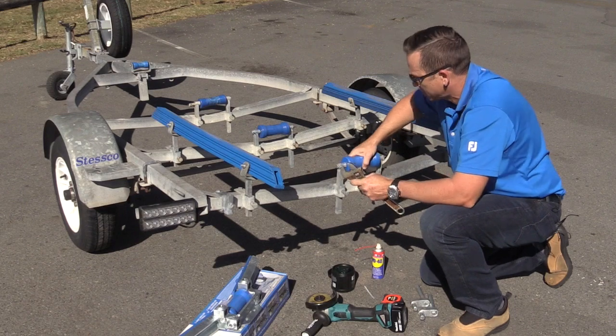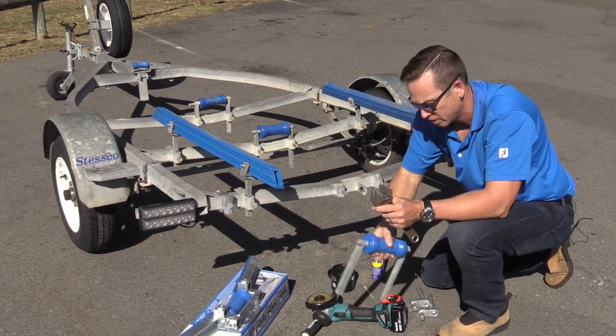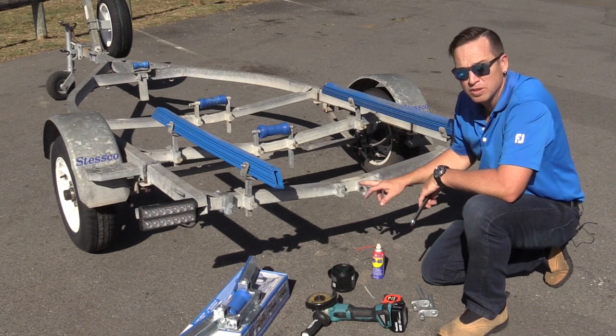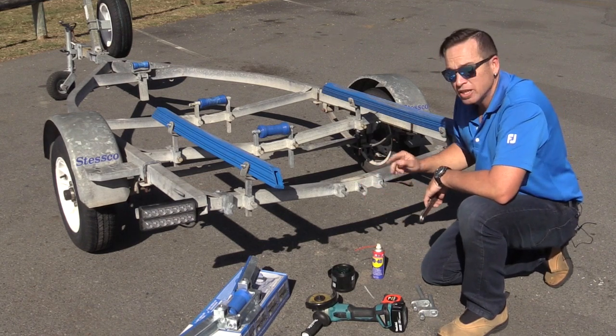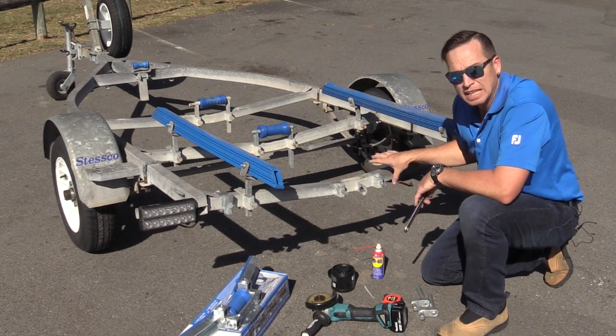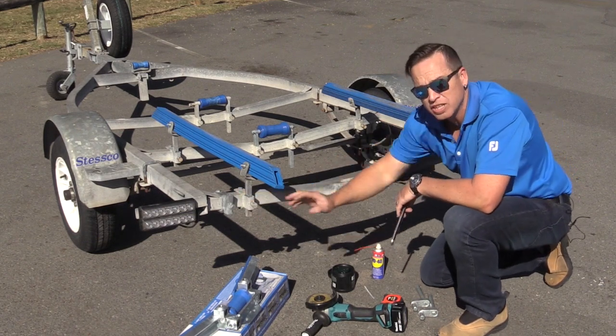Simply undo your bolts and remove your old roller and bracket. Now don't forget — if you've only got a single bracket stem here, you can always visit our shop at loaderboat.com.au and buy clamp-on adjusters to suit any trailer size you need.